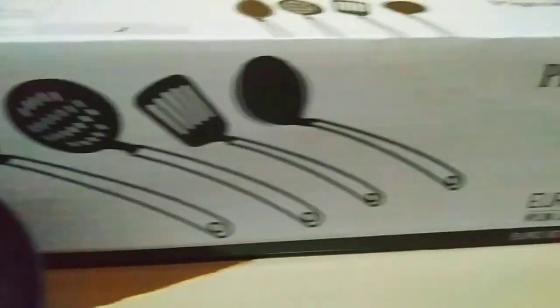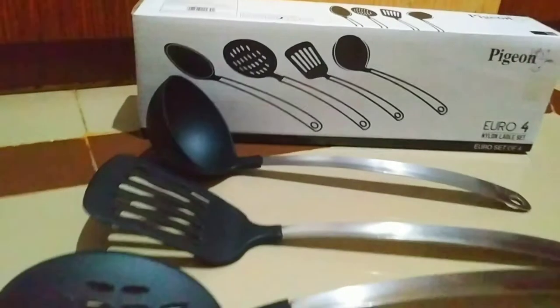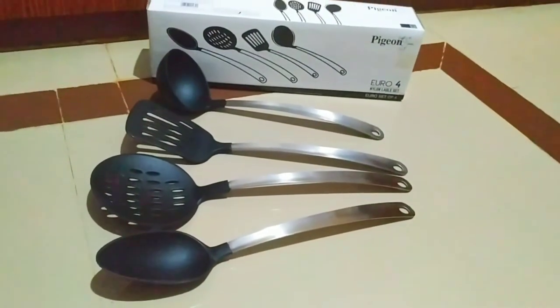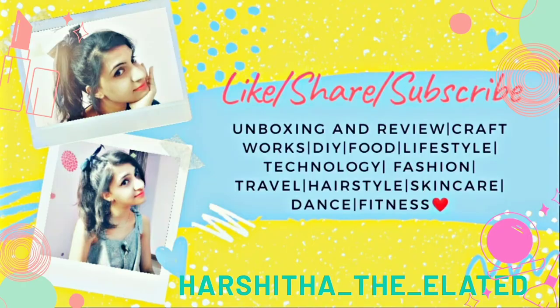Hope you guys liked this video! If you did, give me a thumbs up, please do like and subscribe to my channel. I'll come with my next video soon — until then, stay tuned and stay safe. Thank you guys!